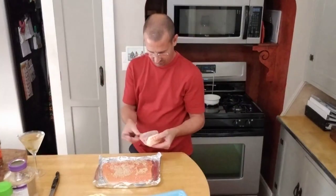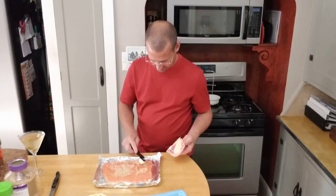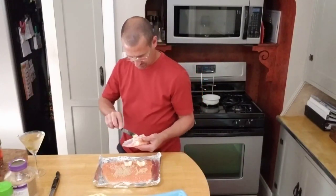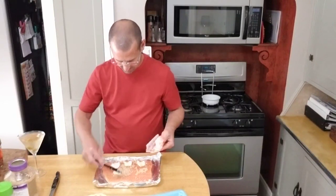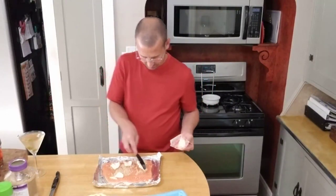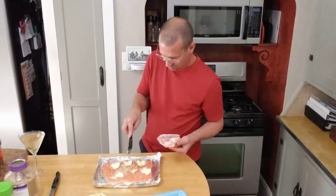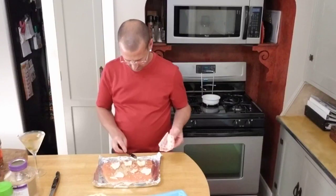And we're going to use butter. Just take your normal stick of butter — I just cut a bunch of chunks of butter right here and put on, just kind of spread it around. This is going to basically, once it starts melting on the grill, it's going to run down into your foil, and basically your salmon is going to cook in the butter. So I like to go generous on the butter.